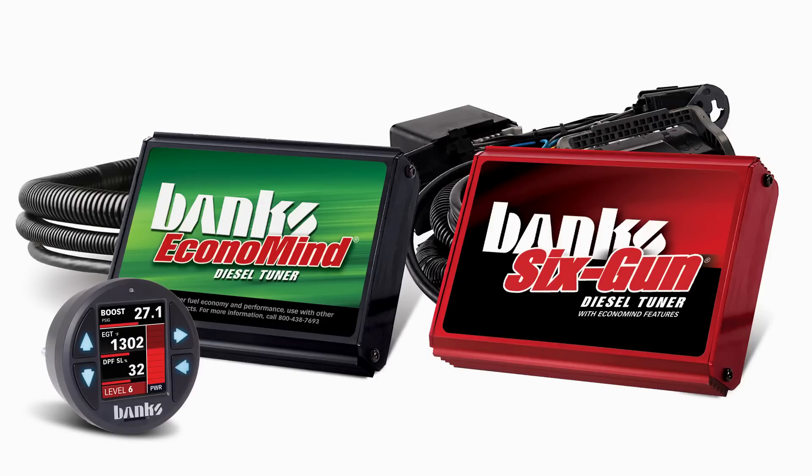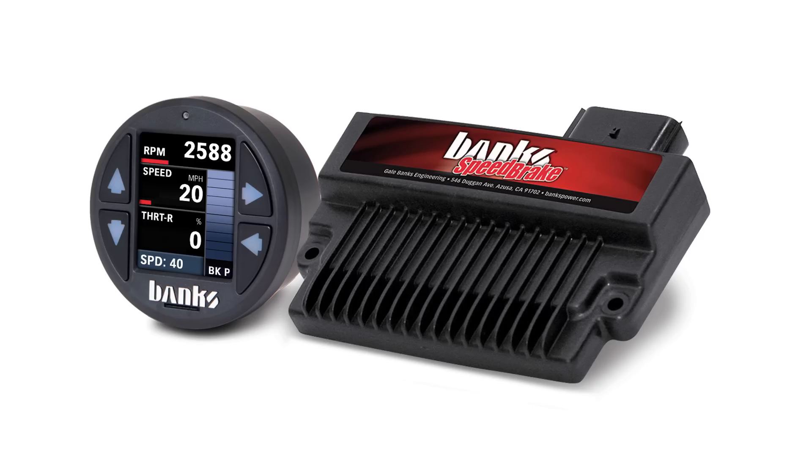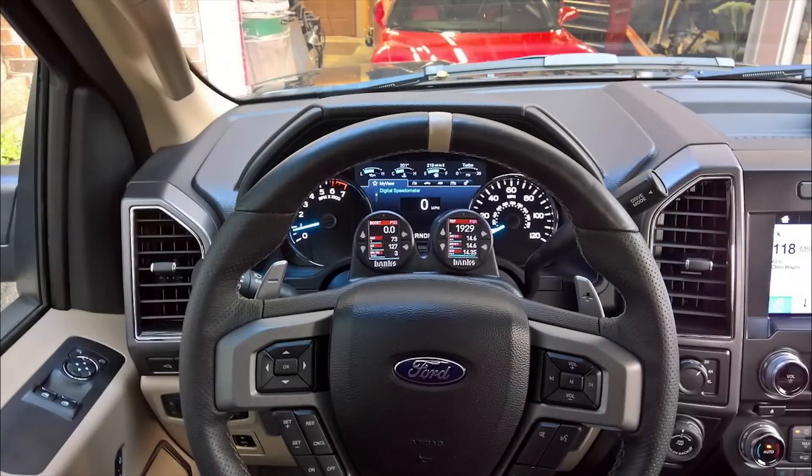Introducing the new i-1.8 for Banks Bus 1 devices, which includes the 6-gun and Economind tuners as well as speed brakes. This gauge packs a big punch into a small package.